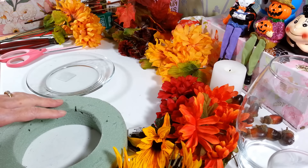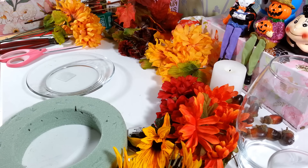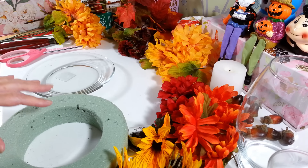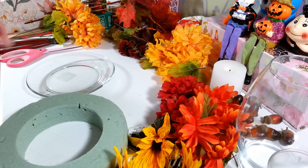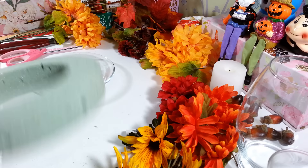Hi everyone! Welcome back to my craft room. If you're new, then welcome. Today I am working on a little centerpiece. I've been so gung-ho with all the new things coming out of the Dollar Tree for Christmas that I need to back up a little bit because I need a centerpiece for Thanksgiving.